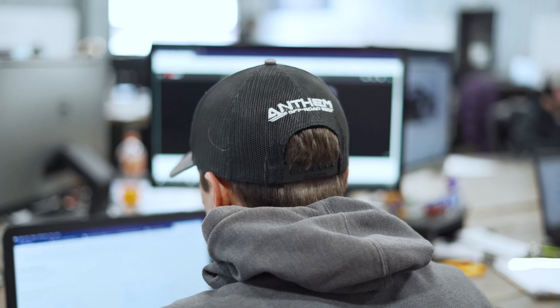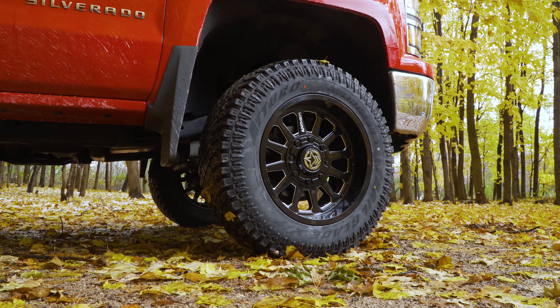I'm John Chartier. I am the lead designer for Anthem Off-Road and this is the Intimidator.